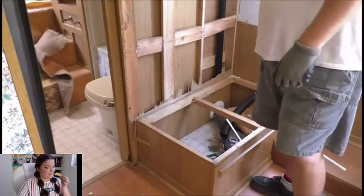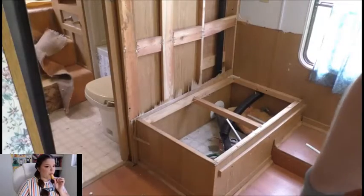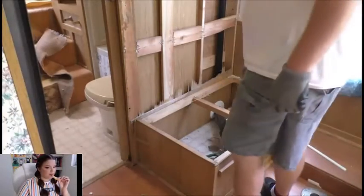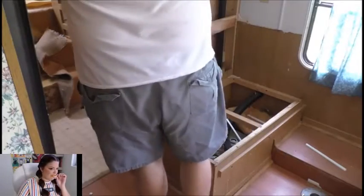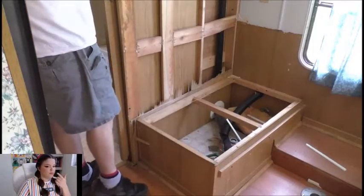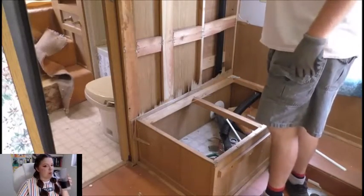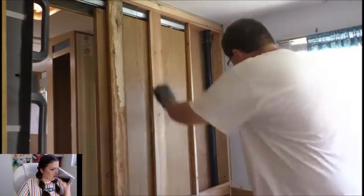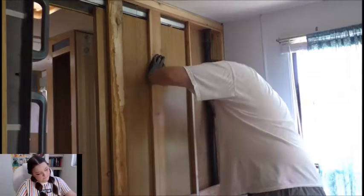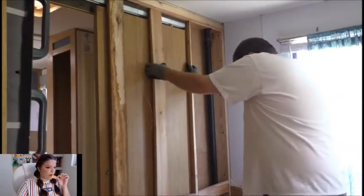Next will be taking out this framing. Hopefully the trailer doesn't collapse — I don't know what is load bearing and what isn't. I do want to get rid of this pocket door though, because that's not staying. This must be like a stink pipe, this black pipe here in the corner. It looks like it's the stink pipe — it goes up on the roof, so we'll have to see about that.